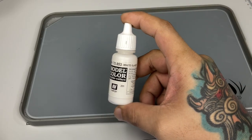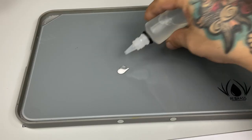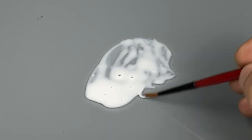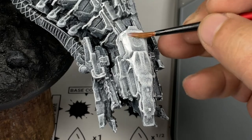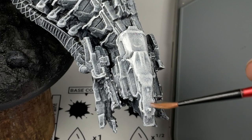Now we apply a quick white glaze all over the model to soften the dry brushing. You'll see that the white glaze is softening those rough textures because it kind of blends everything together.